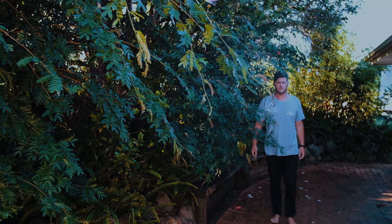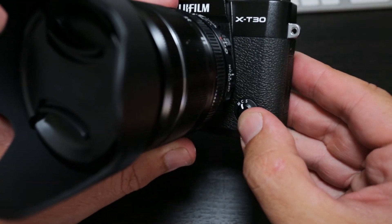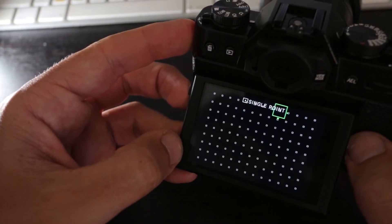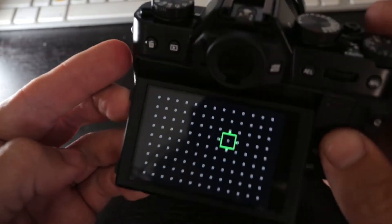The autofocus on the X-T30 is really good. It has face detect and eye detect. I had a little bit of an issue because the way you switch which mode you want is on the front of the body, and I accidentally flicked it with my finger and couldn't work out why I couldn't get it into autofocus. Anyway, I worked that out. The autofocus runs across the entire sensor so you get 99% focus coverage, so you shouldn't lose anyone anywhere in the frame and it should just follow them around.